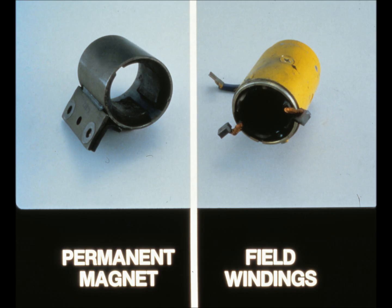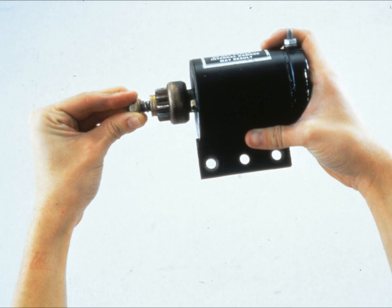However, most starter motors used with small gasoline engines have permanent magnet fields — check to see if these magnets are loose or cracked. That takes care of the starter motor, but before putting it back on the tractor, you should check the starter drive for any malfunctioning parts. So far we've covered battery and starter motor repair — if both are functioning properly, only the wiring circuit is left.